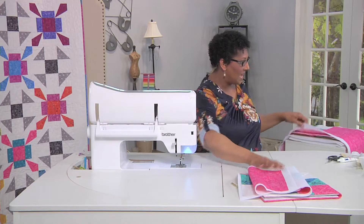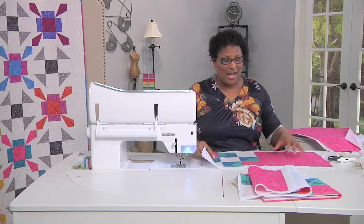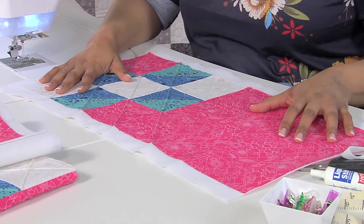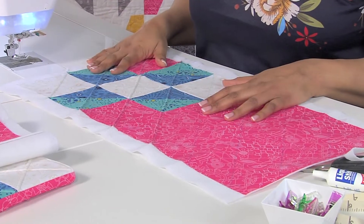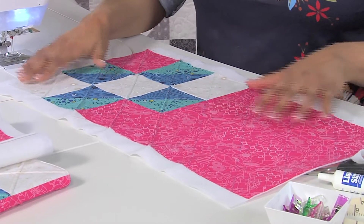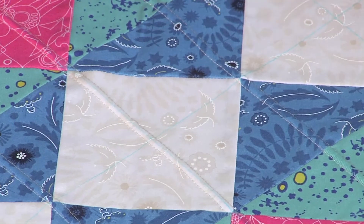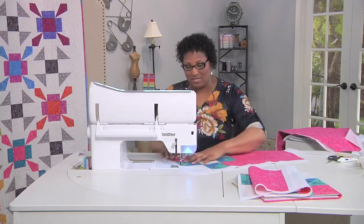Once you've done that you just need to decide how you want to quilt it. I thought it would be really fun to use a double needle to create a little bit of dimension on this project. I've pre-drawn some crosshatch lines here but I really want to show you how to do the double needle sewing.